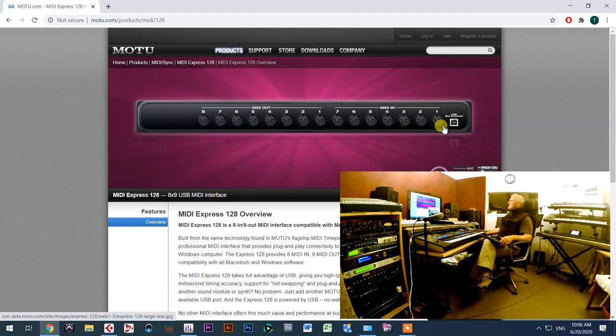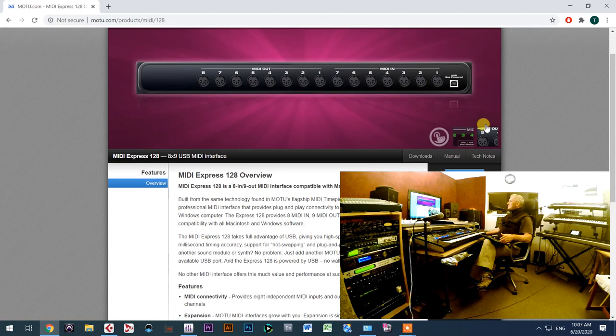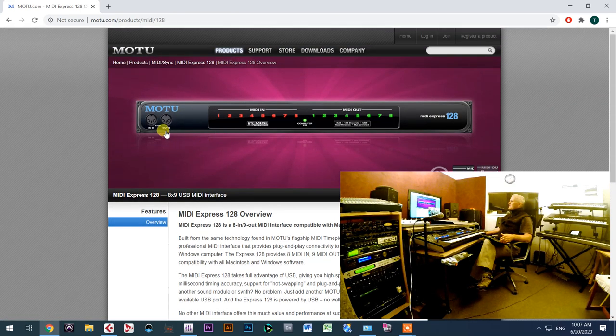This MIDI interface has eight MIDI inputs — seven on the back and one on the front — and eight MIDI outputs, with output number eight usable on both the back and the front panel. On the front side you can see output number eight and MIDI input number eight. Whenever I'm sending or receiving messages, activity is shown by blinking lights on particular numbers on the front panel.